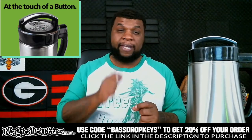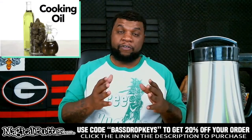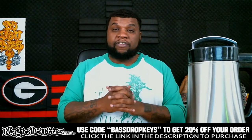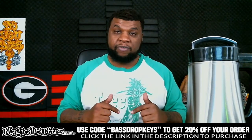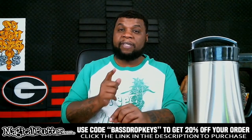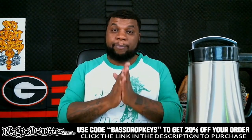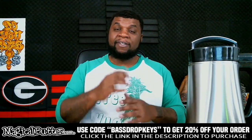If you have any questions about the machine, put them in the comment section — I'll see every question and answer anything you have. I've already done over 50 Good Eats 420 videos on the channel, all made possible by the Magical Butter Machine, and we've got a lot more coming. If you're interested in getting the machine, click the link in the description, use the code 'Bass Drop Keys' for 20% off. Thank you for watching — see you guys real soon. Peace and goodies!